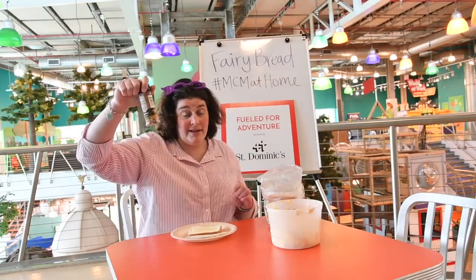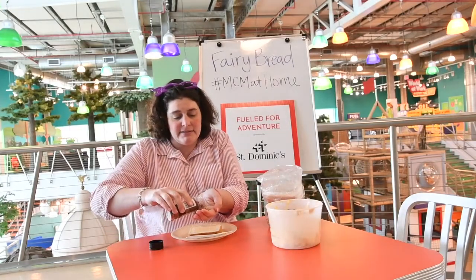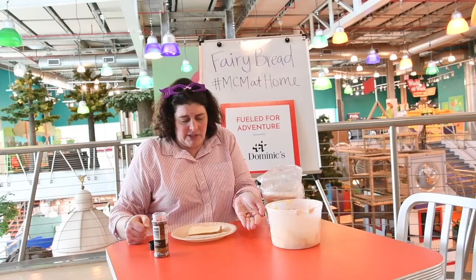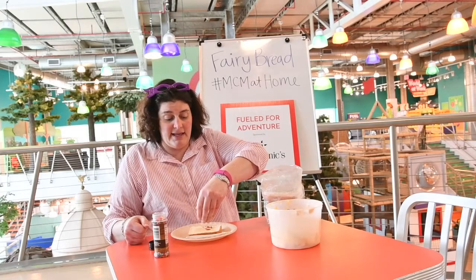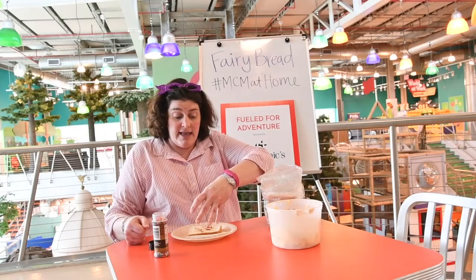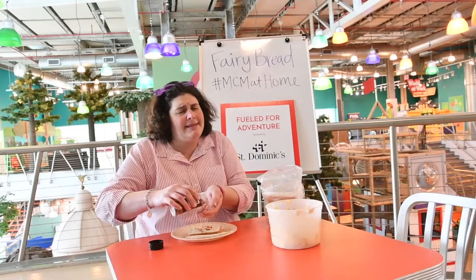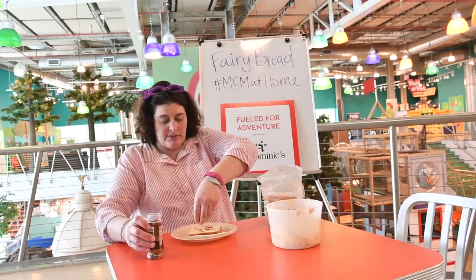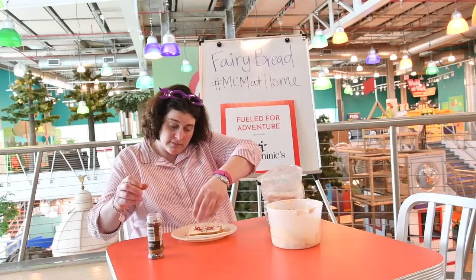And now we add rainbow sprinkles. What other foods can you eat rainbow sprinkles on? I like to put sprinkles on ice cream and cupcakes and pancakes. I think I might need a second sprinkle today — sprinkle, sprinkle, sprinkle, sprinkle. There we go.